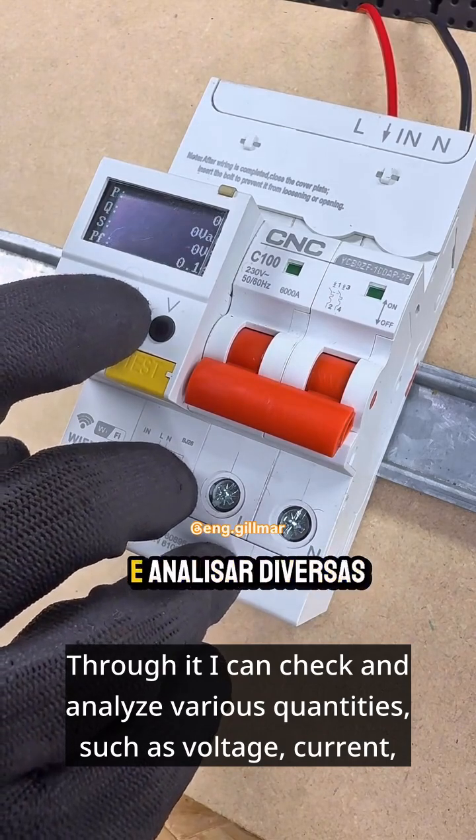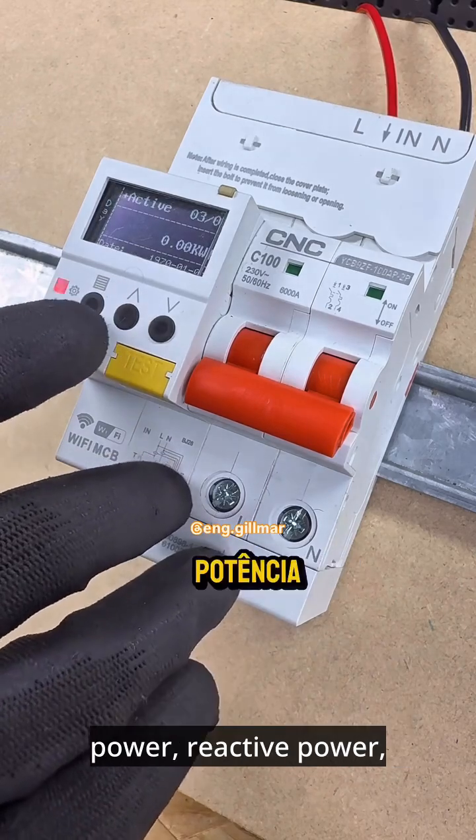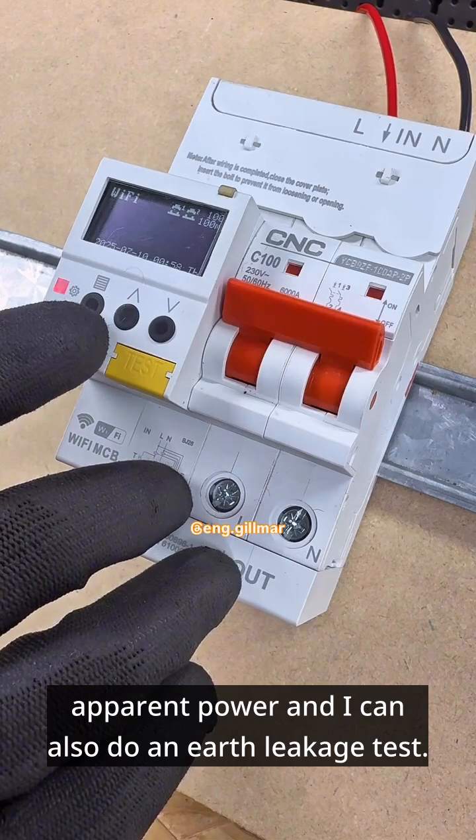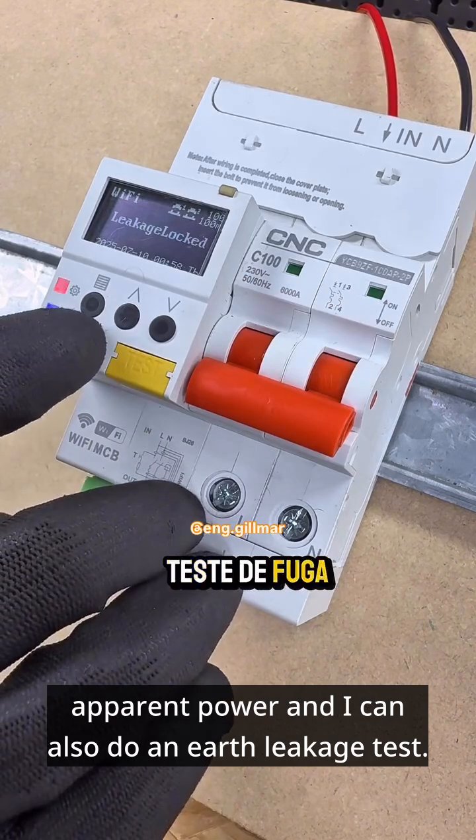Through it, I can check and analyze various quantities, such as voltage, current, power, reactive power, apparent power, and I can also do an earth leakage test.